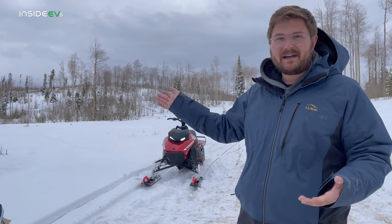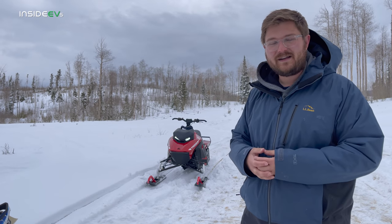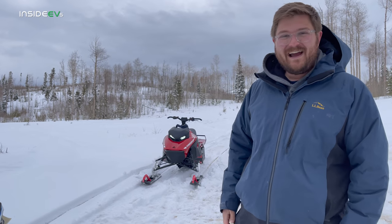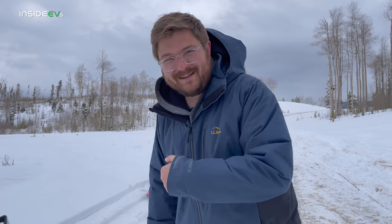Ski mountains have three-phase power running up and down for all the snow machines. They can install DC chargers — little 50-kilowatt units or 24-kilowatt units — pretty inexpensively and have their whole fleet electric. I think that's such a great idea. Let's line these two up and shred them uphill on snow and see who wins.